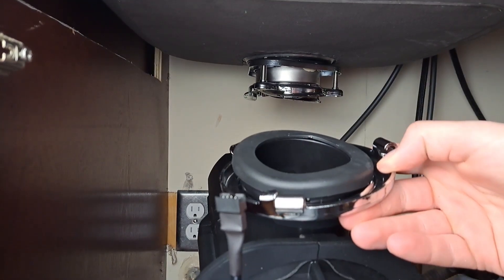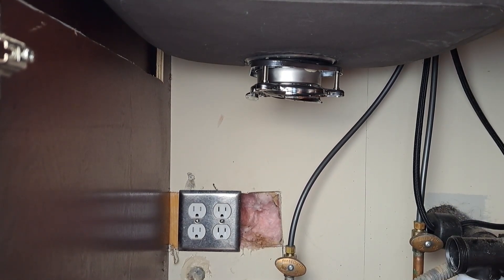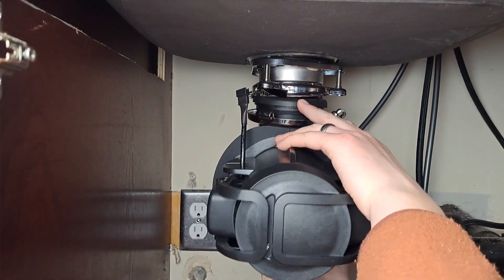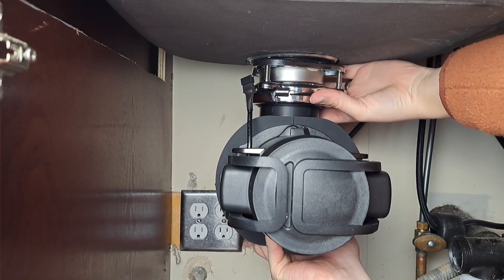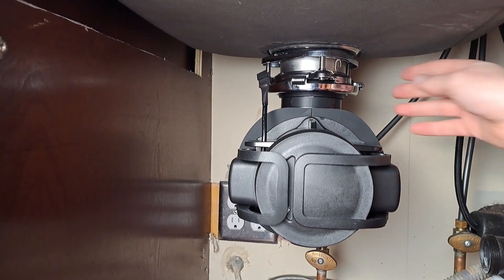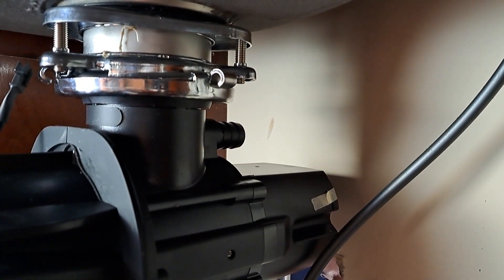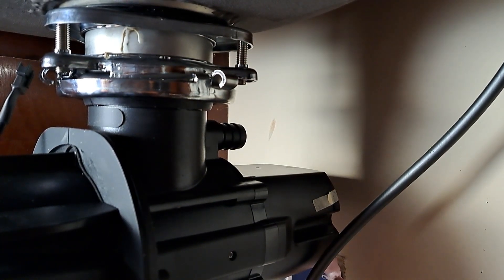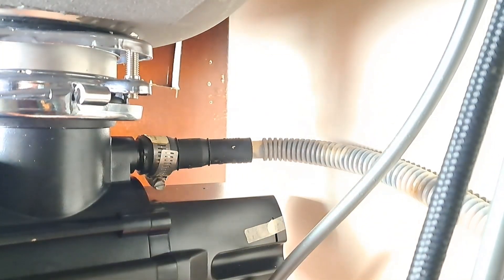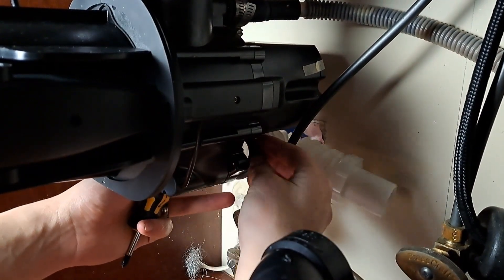Now we're going to lift the Supura up and use the locking ring to lock it in place. It's a little bit heavy — similar weight to the Insinkerator we just removed, so not too bad. Position it so that this side is facing the door, or where the door will be when installed. Give it a shake test to make sure it's secure — and it is. Now connect the dishwasher pipe. I will be replacing this dishwasher pipe because it's pretty gross, but we'll use it for now and replace it at a later date.